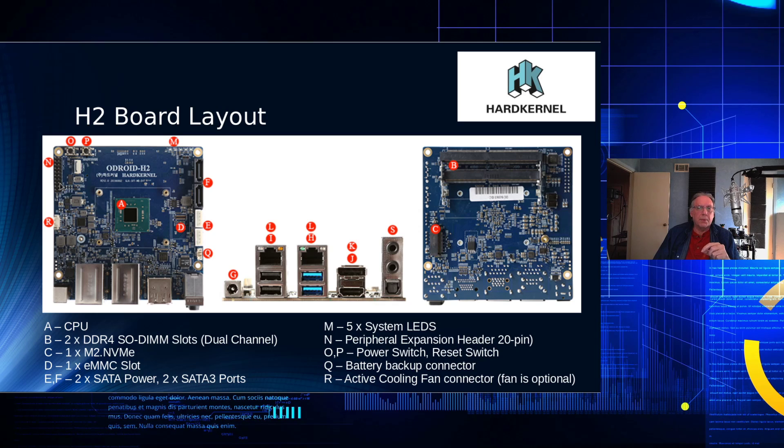I'll let you know if the peripheral expansion port supports PCIe once I test it — I don't think it does. There's a power switch and reset switch at the top, and a battery connector near the SATA power ports at the bottom. On the opposite side is the cooling fan connector for the CPU. The rear I/O includes dual Realtek Ethernet ports, DisplayPort, HDMI, USB ports, analog audio ports, and a digital audio connector.